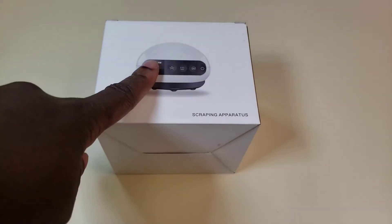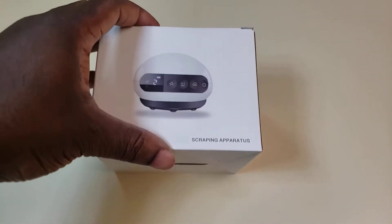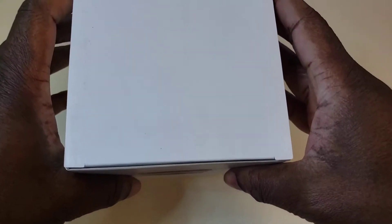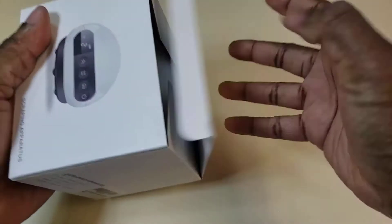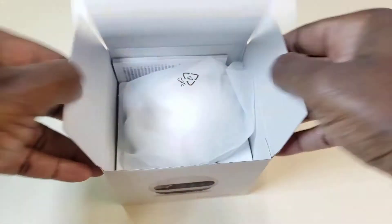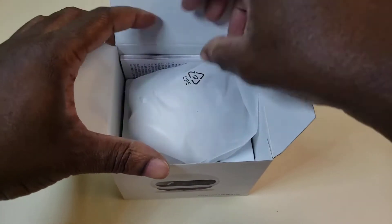Look what we have — an electronic scraping apparatus, or cupping slash massage machine. Excited to get this, want to put this to use. Look at that!